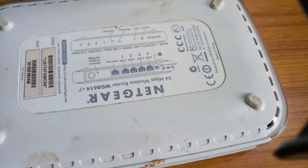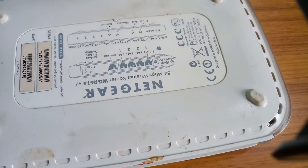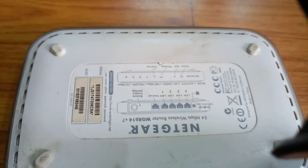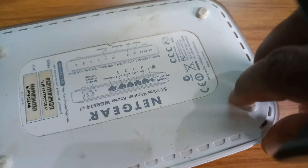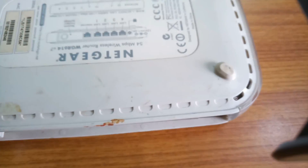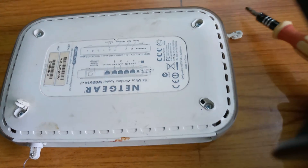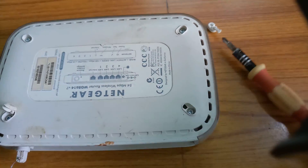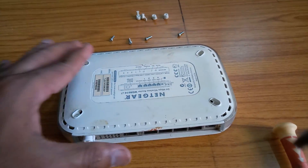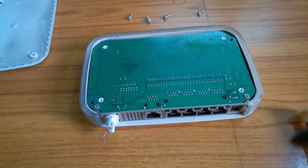This is the Netgear router, 54 Mbps, model number N150. Now I will open it — there are four screws. I remove the rubber feet first, then remove all four screws, and after that I will remove the top cover.